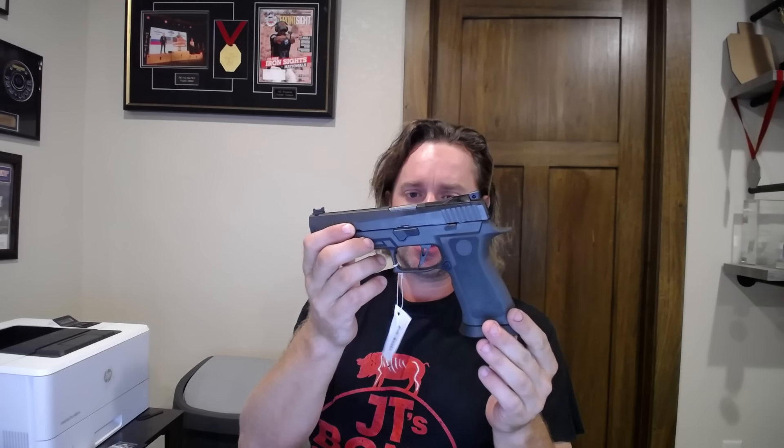In any event, Staccato is a little bit in the penalty box right now, so I have not yet ordered the Staccato XL. While I wait for my P to go there and come back, I thought I would get something to piss around with, and this is what I went with — a 320X5 Legion.